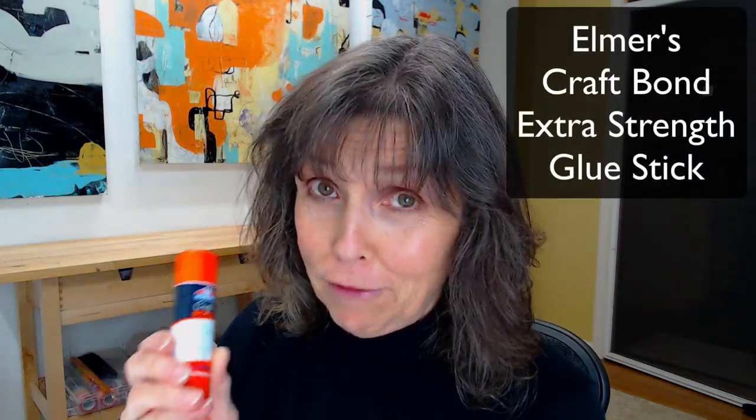I've got these dogs cut out and I'm going to glue them down now. I use Kraft Bond — Elmer's Kraft Bond glue stick when I glue things down. So far so good on things staying down where I put them. It's extra strength and also acid-free so it won't discolor the paper. I'll link to this below.